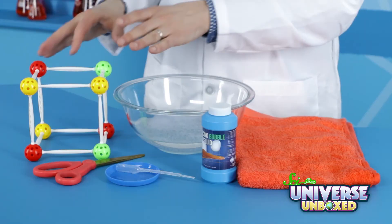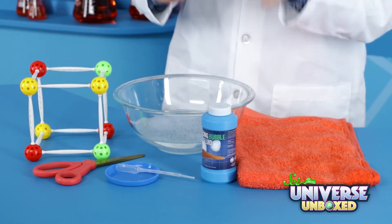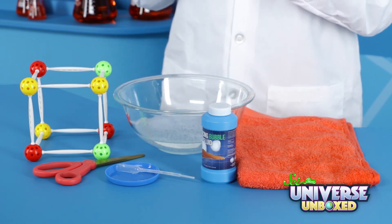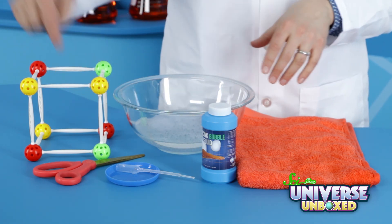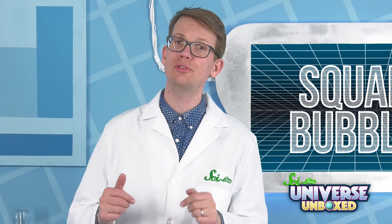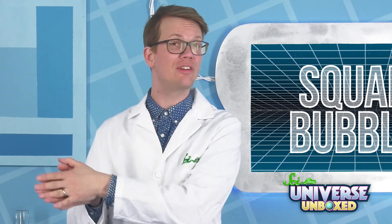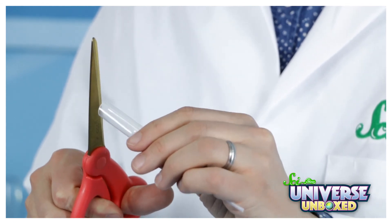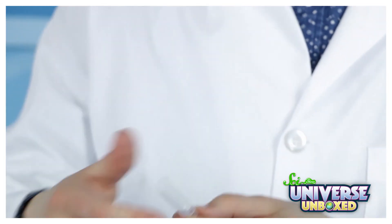To do this experiment, you'll need the square bubble set and a pipette from your kit. You'll also need a bunch of homemade bubble solution, a bowl, and some scissors. If you want to learn how to make your own bubble solution, you can check out another one of our videos. First, using the scissors, cut the end off of your pipette bulb to make a bubble wand.